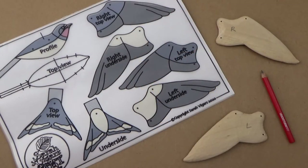Now that we've roughed out and carved the basic shape of the wings, it's time to add in the detail — in other words, the feathers. I've kept the design of the swallow wing relatively simple, so there's just a couple of feathers to carve.